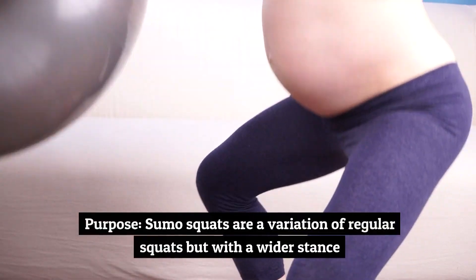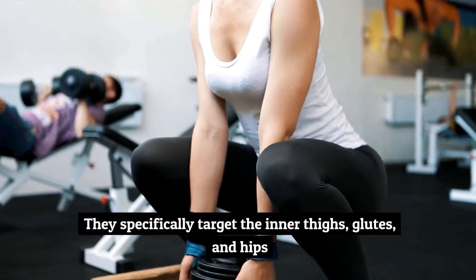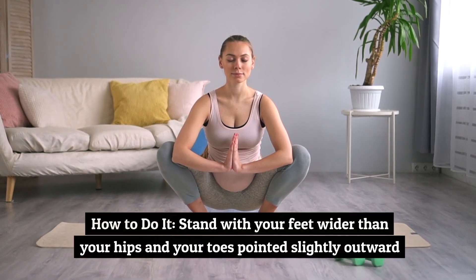Exercise number three: sumo squats. Sumo squats are a variation of regular squats but with a wider stance. They specifically target the inner thighs, glutes, and hips, which helps with pelvic stability during pregnancy.